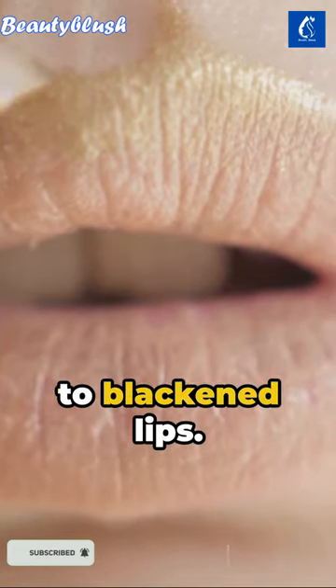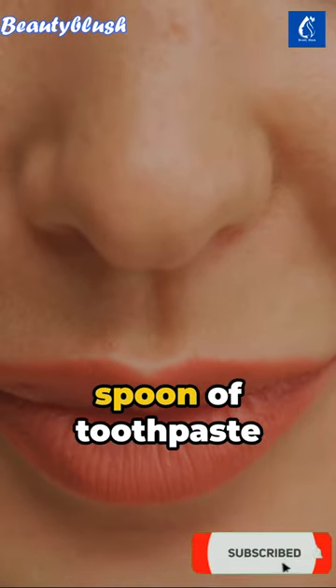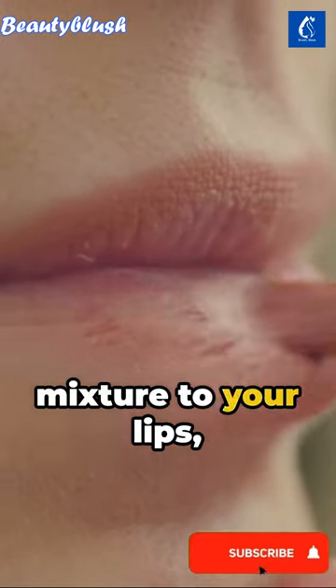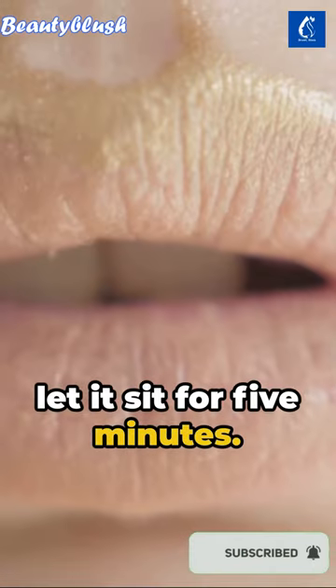Step 2: Bid adieu to blackened lips. Stir together a spoon of toothpaste and a teaspoon of honey. Apply this creamy mixture to your lips and let it sit for 5 minutes.